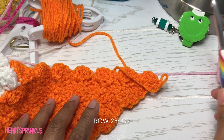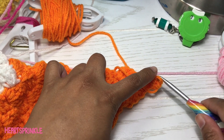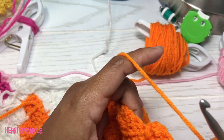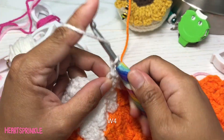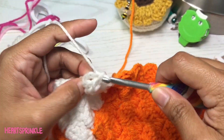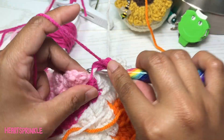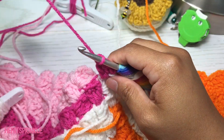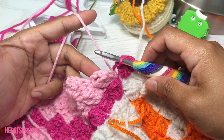Now we're on row 28 and we are starting with seven orange. Four white. One dark pink. One dark pink. Eleven light pink.